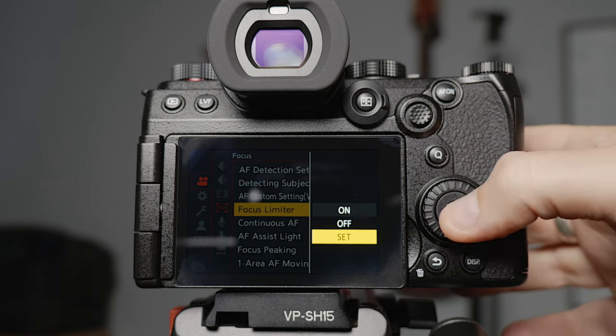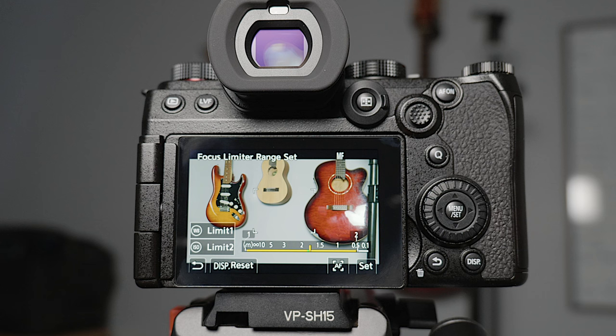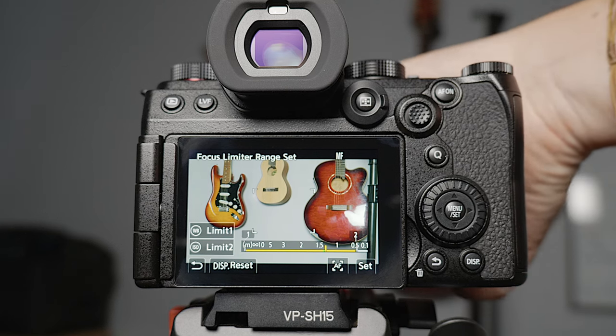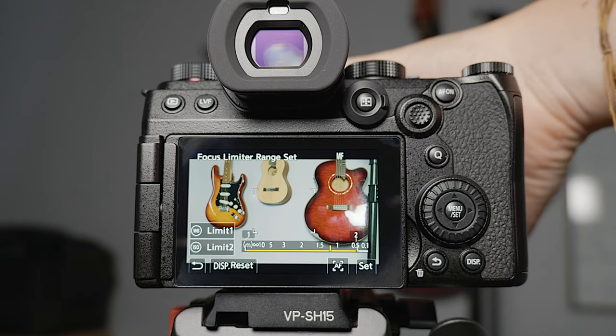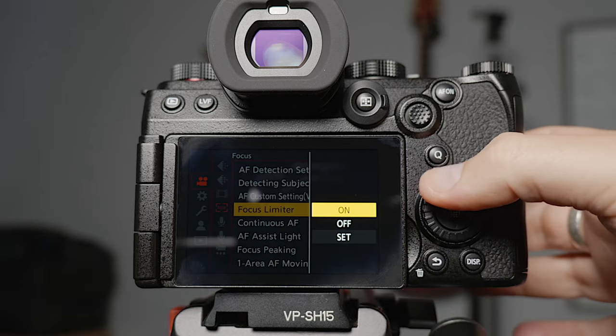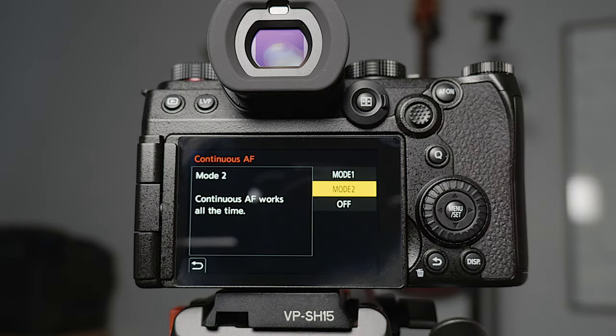The focus limiter is a really handy one — if you have a setup shot and you know where the front and back of your subject's movement will be, you can set your focus range, say from one meter to three meters, and that will keep it within that space. For continuous AF I set to mode two, which means the autofocus works even when you're not recording. Mode one only works while recording or when you press the shutter button halfway. Mode two means any time you're pointing the camera it's autofocusing, which uses a little more battery but means you don't have to worry about getting focused before you hit record.